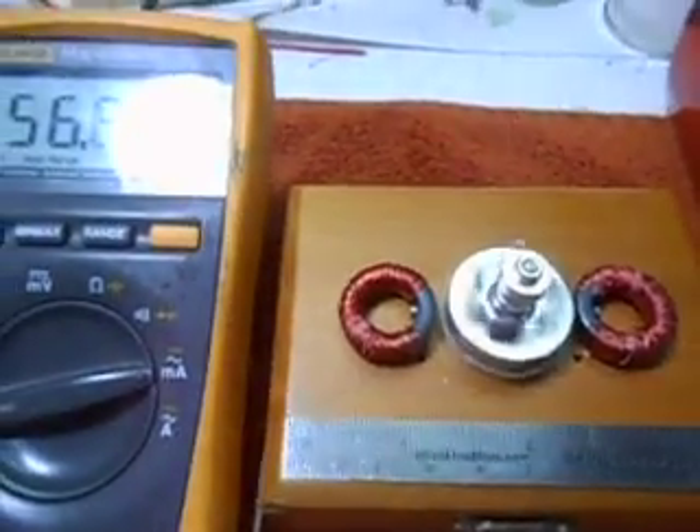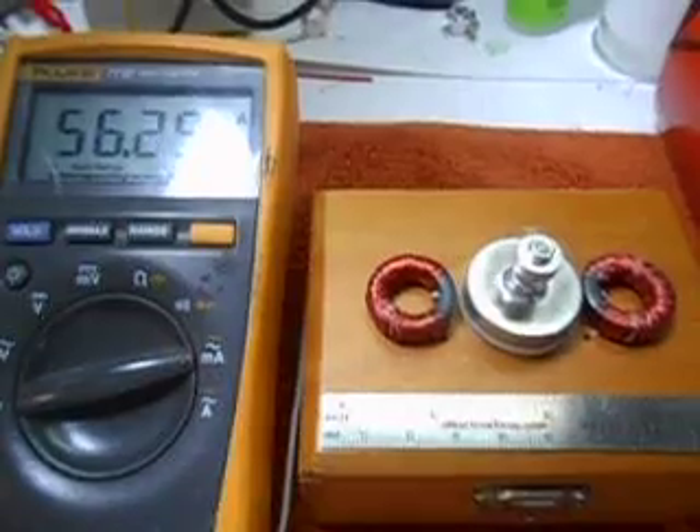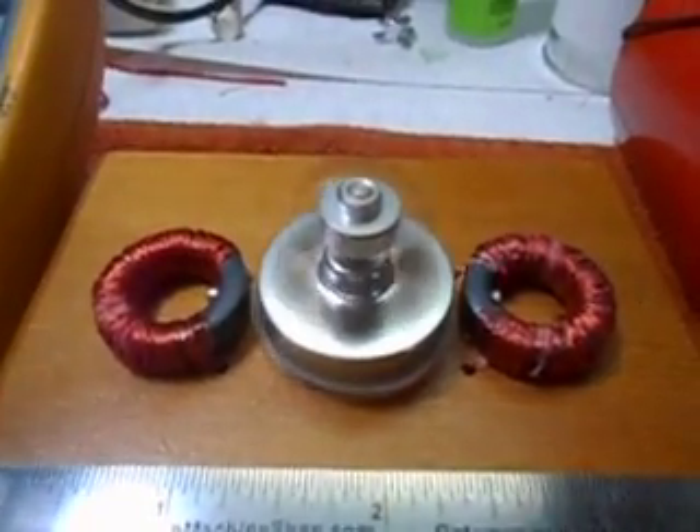It's running on about 5 volts. It's only running on 56 milliamps. You can hardly hear it run. Remember the other one — it sounded like a jet engine taking off.